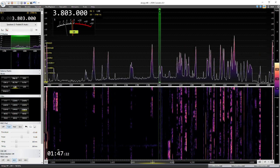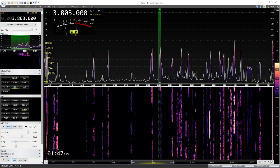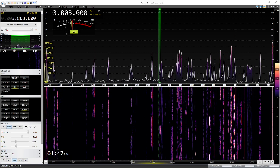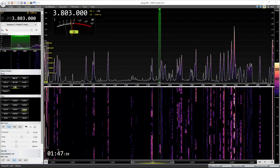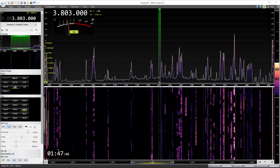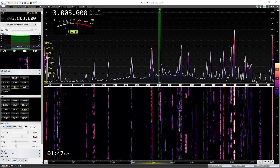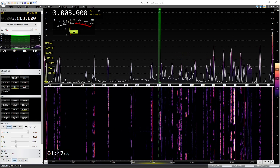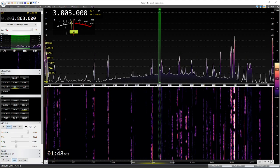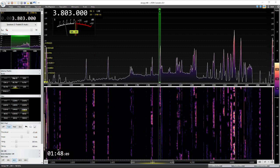Now we're going to go over to the ICOM and kick in the noise reduction. Noise reduction on, set at level 4. Set at level 8. Set at level 3. Noise reduction off.